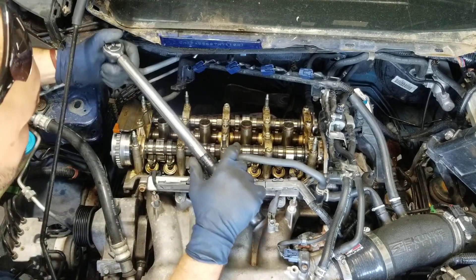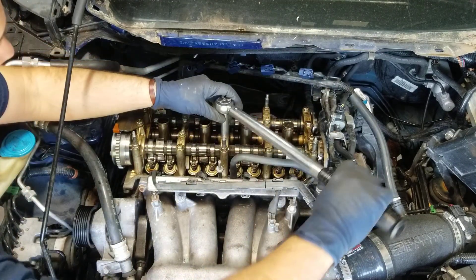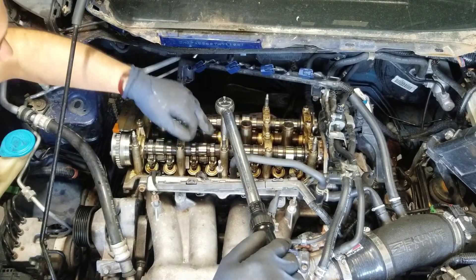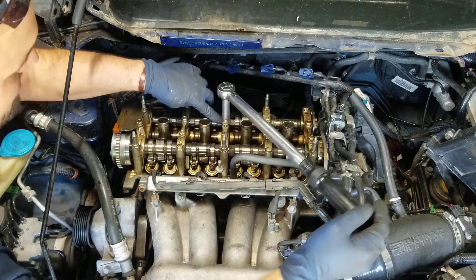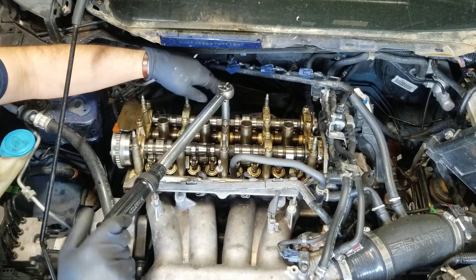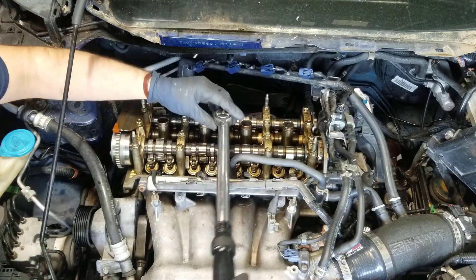Basically we need a torque wrench and it's 16 foot-pounds. We start right here in the center on number three and go until our torque wrench clicks, then we move to the next one.